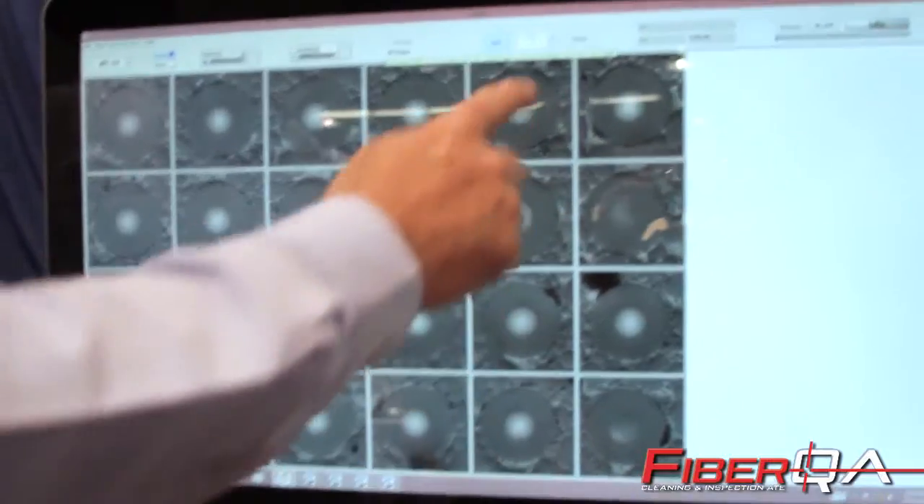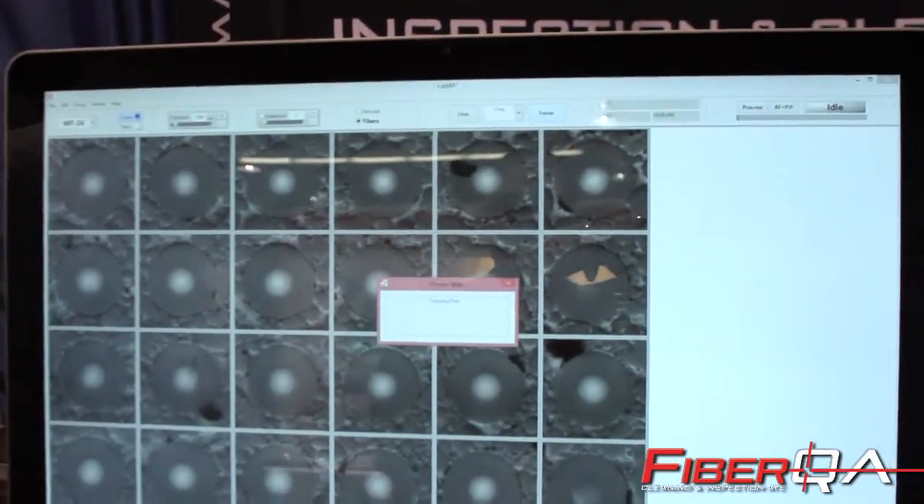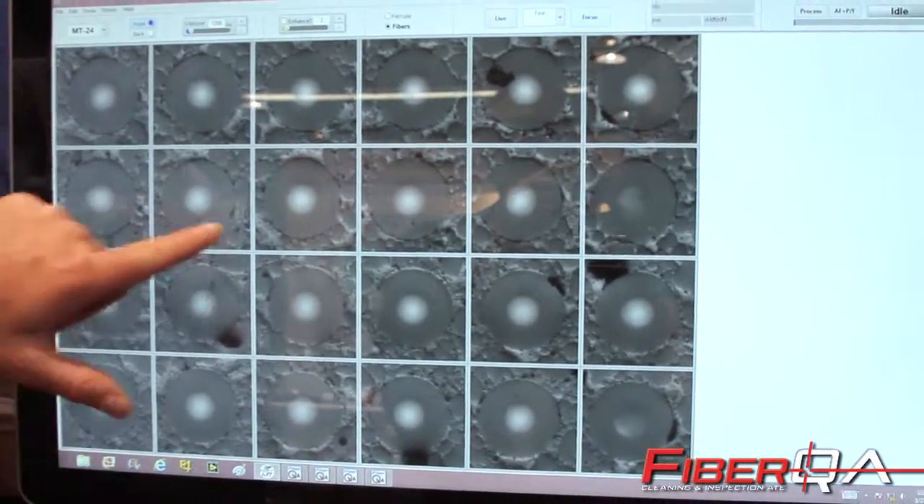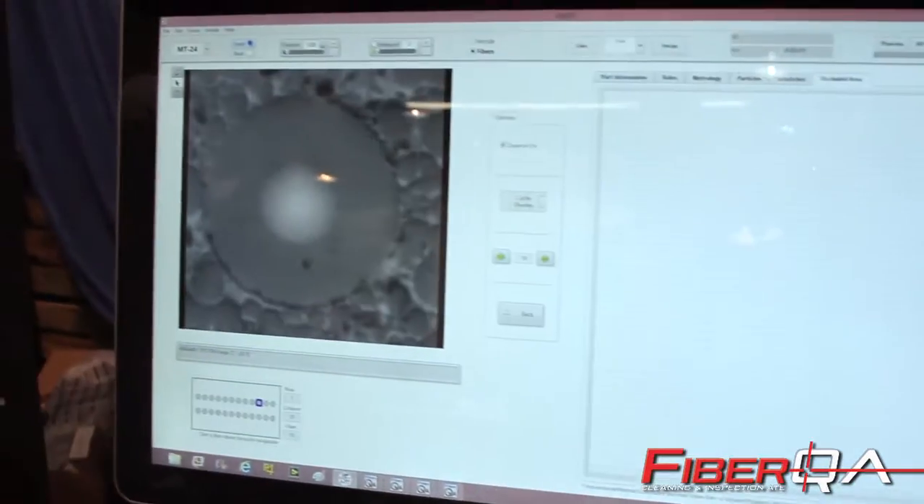You can see that we can easily auto-focus the image. The system is auto-focusing, and we can go in and zoom in on any individual fiber.